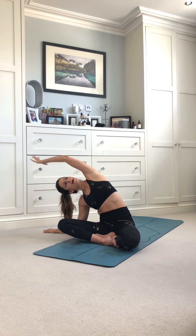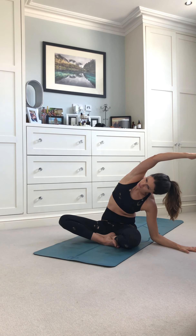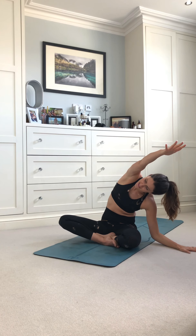One more time — inhaling up, exhale, over. Stay here now. Stretch your fingertips away, feeling a really nice stretch for your whole left side body. Breathe into the ribs. Then as you exhale, bring your fingertips and draw a diagonal line forwards — notice how that changes the stretch. Inhale through centre and exhale. One more time on the other side — reaching the fingertips over, breathing into that side body. Exhale, bringing those fingertips to the diagonal. Notice the different sensations. Inhale through centre.